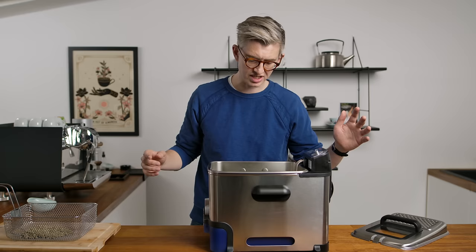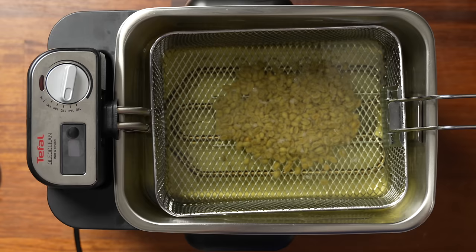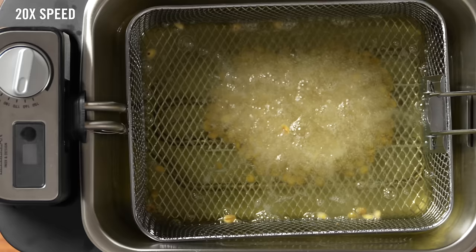That oil is looking hot, we're at 170. All right, good luck little coffee, off you go. I thought there'd be more fizz — because there's not that much moisture on the surface, you don't get that initial bubbling as whatever moisture evaporates turns to steam. You can see there is some moisture coming out of it, some steam. As it roasts, there'll be some CO2 that comes out, but that's pretty gentle to start with.